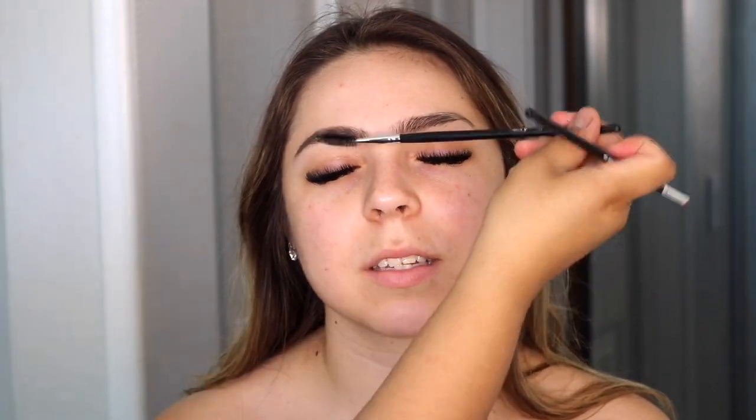I'm starting off by filling in her brows. I always use my Anastasia dip brow pomade, and for her I used the shade Soft Brown. She already has really nice and full brows, so I just went in and kind of defined them and filled them in a little bit.